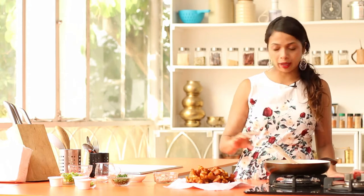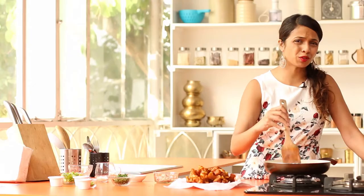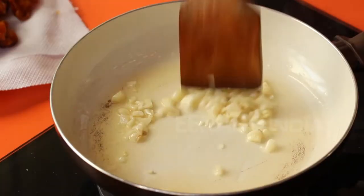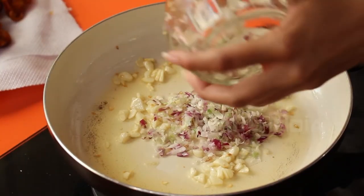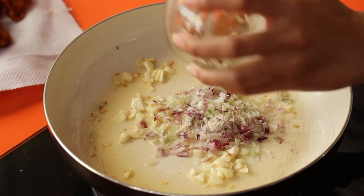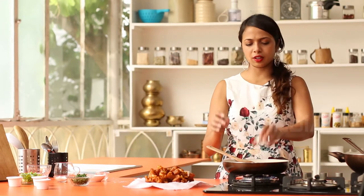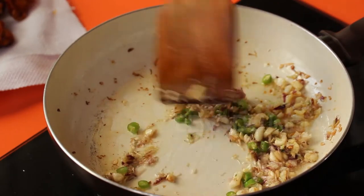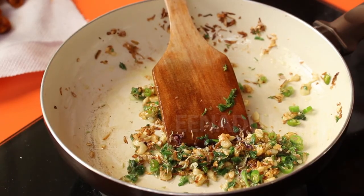I've got some oil on a pan. I'm going to put in my garlic — about 10 pods of crushed garlic. Fry this really well until it turns golden brown, but be careful not to burn it as garlic tends to burn very quickly. Once the garlic starts to shrivel, go ahead and add finely chopped spring onions, about half a cup or more if you like. Then throw in three finely chopped green chillies, some green spring onions, and a little bit of pepper powder.